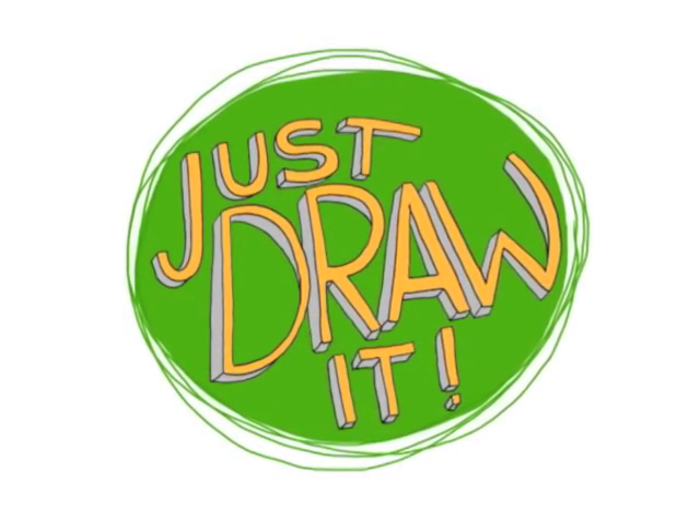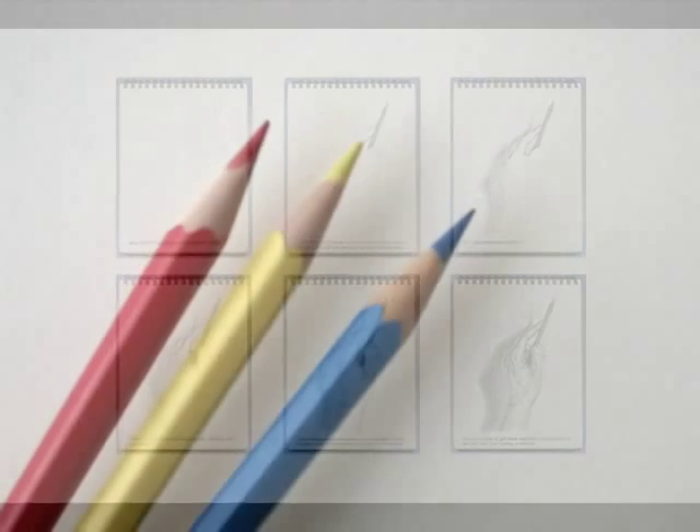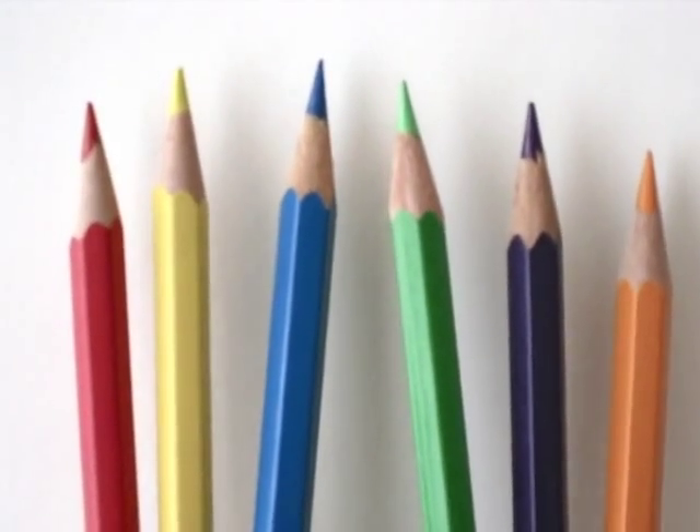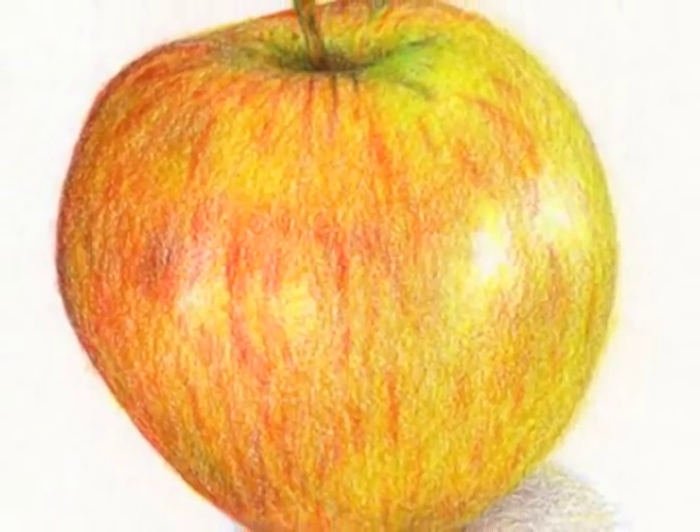Welcome to Just Draw It! — the online drawing course that will help you develop your drawing skills, gain creative confidence and learn new techniques. You will, for instance, learn how to properly use these and eventually be able to draw something like this.